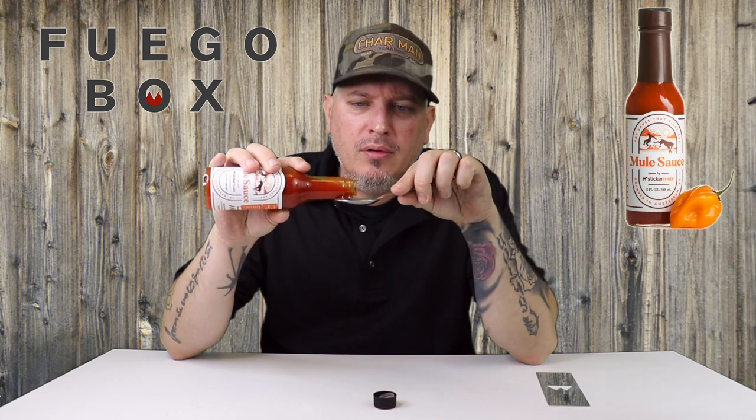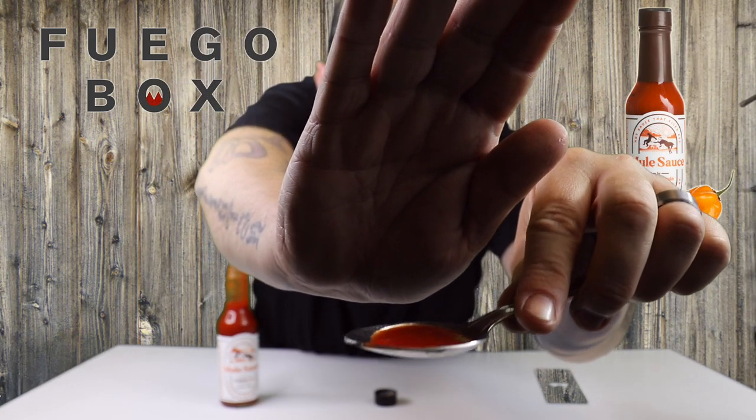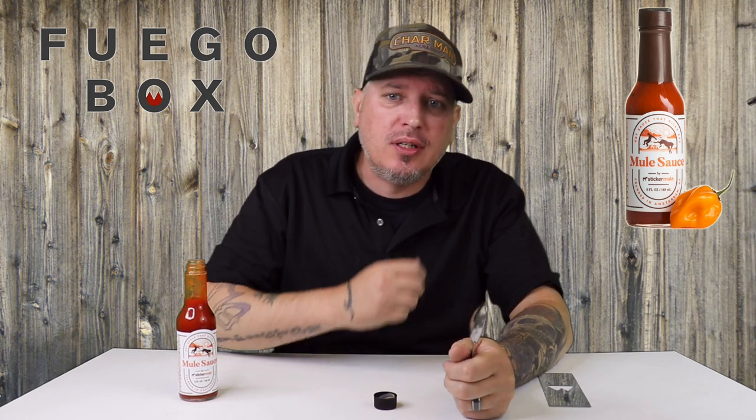You definitely get the ghost peppers in there. I'm a little scared of this one right now. Nice consistency to it. From Fuego Box, this is Mule Sauce by Sticker Mule. Let's go. Wow, that's delicious. It's like a sweetness to it — I wasn't expecting the sweetness.